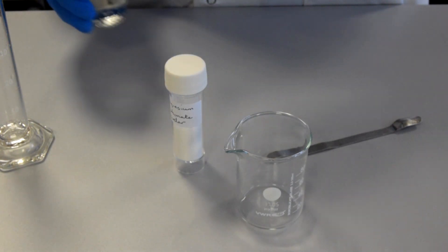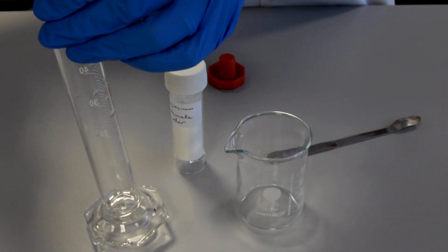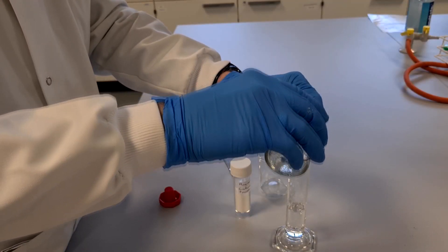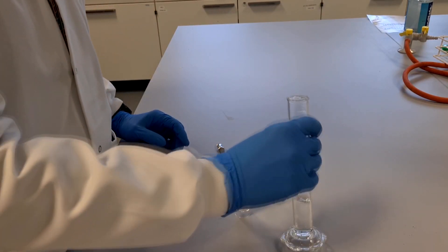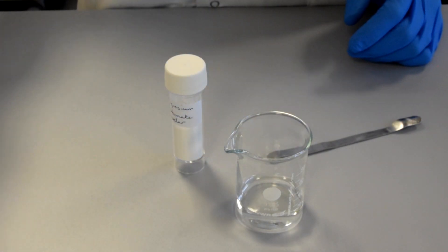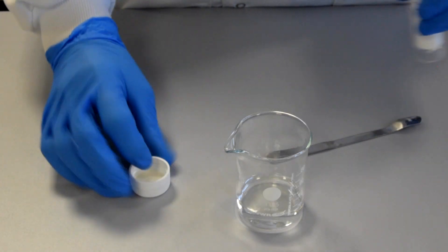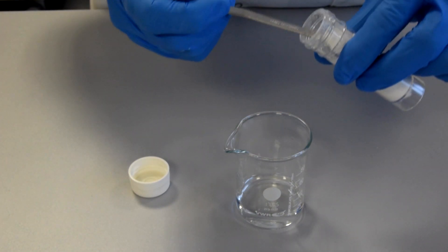I'm going to start by putting 20cm³ of sulphuric acid into the beaker, and then I'm going to add the magnesium carbonate one spatula at a time, and just stir after every addition of magnesium carbonate, until we no longer get a reaction.